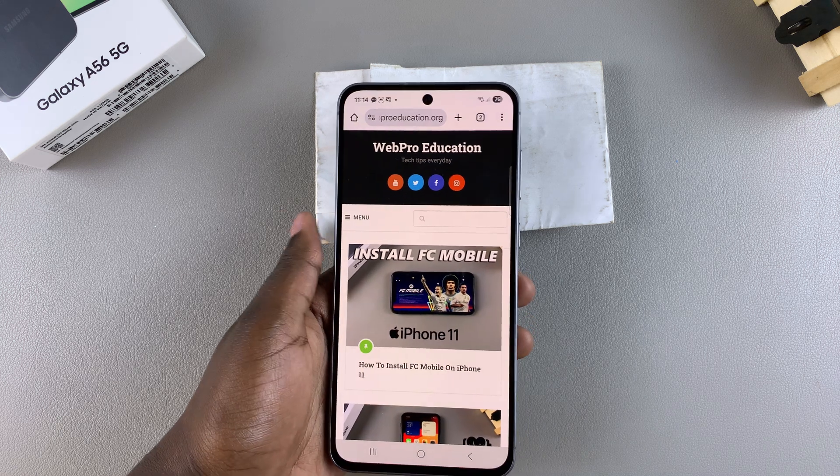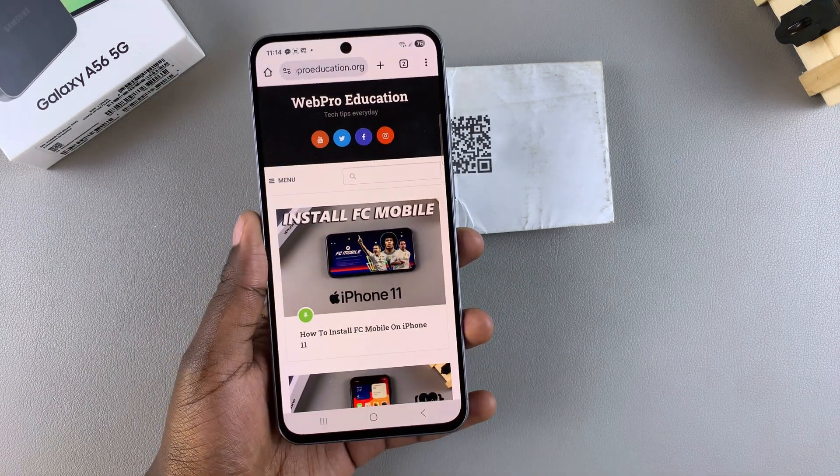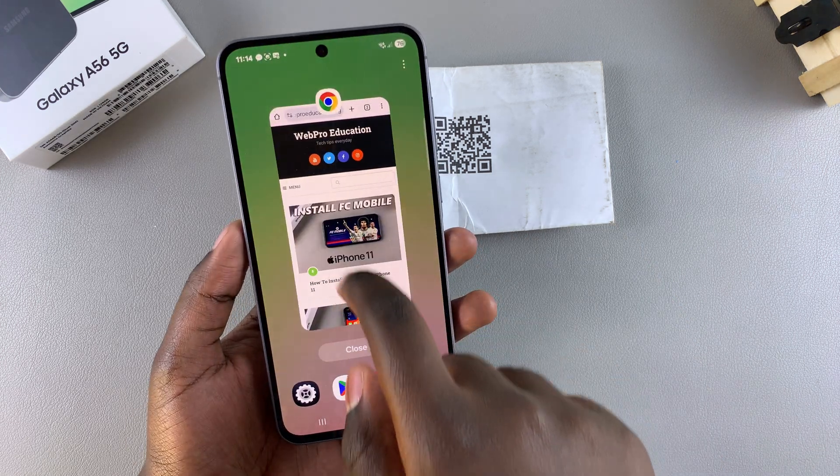Sometimes a QR code can be something to connect to a Wi-Fi network or even just launching an app. And that's how you can use your A56 to open or scan a QR code.